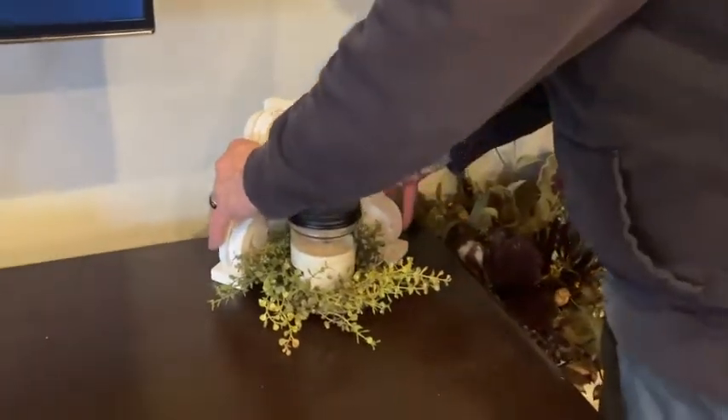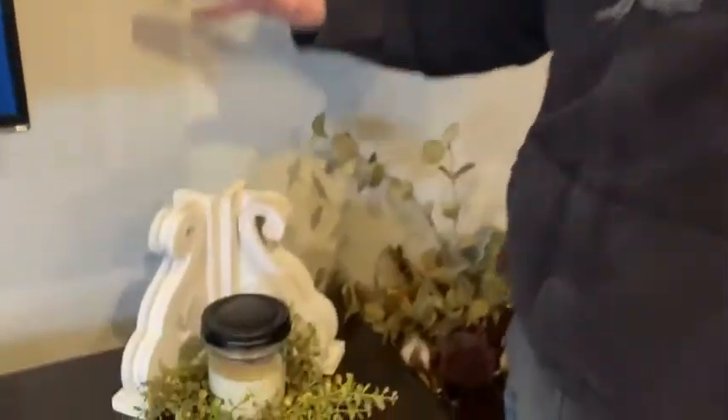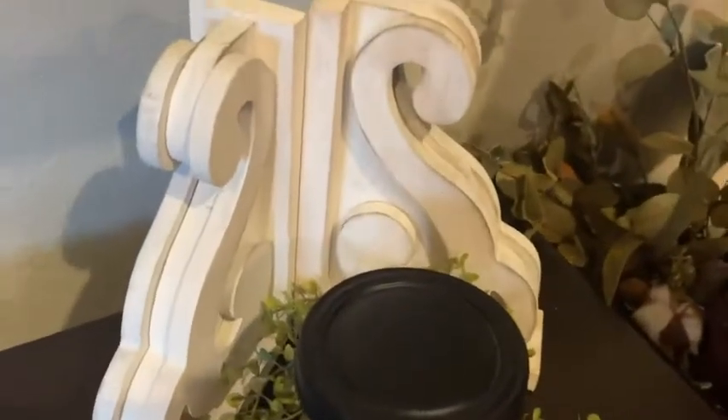If you're looking for a great set of bookends that double as decorative pieces, I'd highly recommend getting these on Amazon.